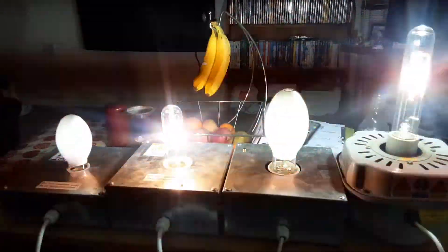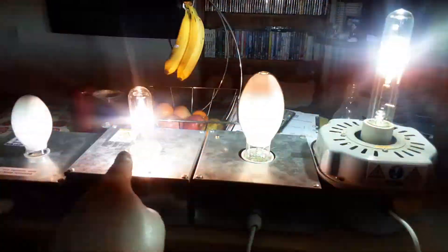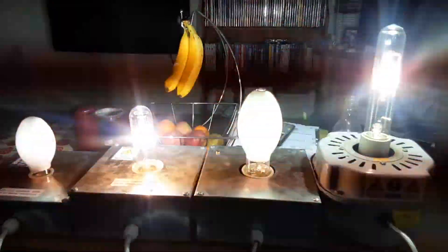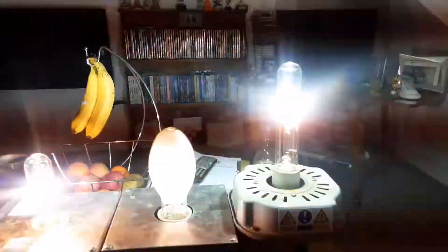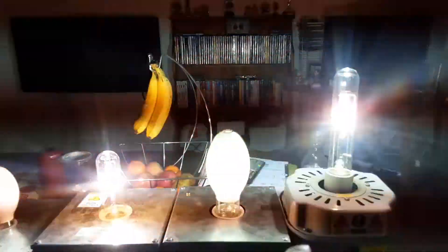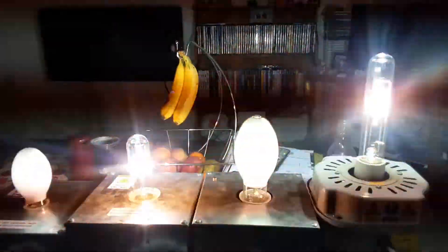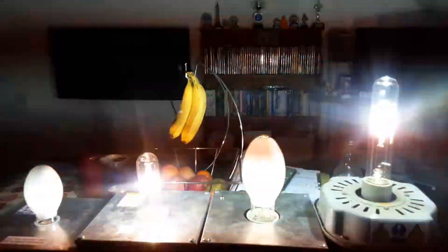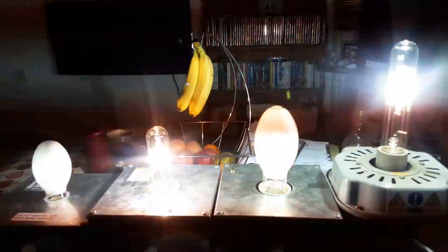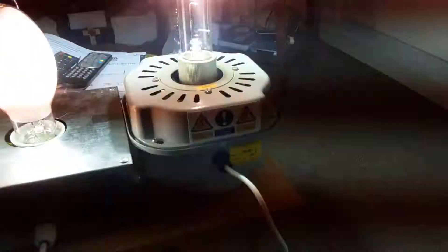The metal halide 150 watt one shines a bit more warm white, but the 250 watt one is more daylight and shines brighter - it's like being in a factory. It reminds me of PC World and front warehouses that would have metal halide bulbs, which came in before LED took over in the 20th century. Now I think every warehouse around the UK is fitted with LED - light emitting diode.